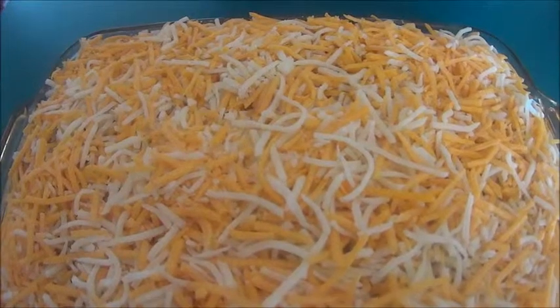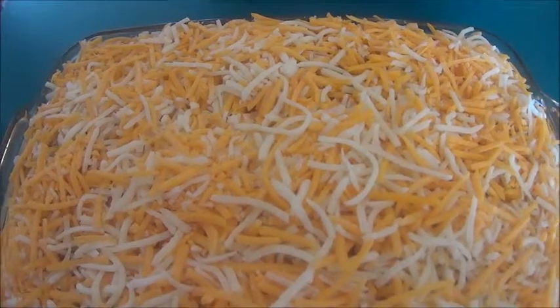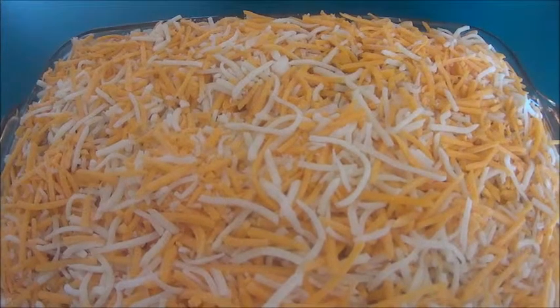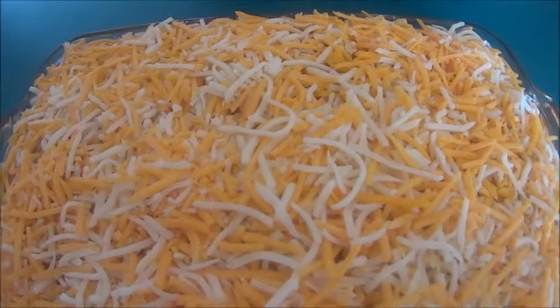I topped my macaroni and cheese with my mozzarella and mild cheddar cheese blend. And now I'm going to put this in the oven at 375 degrees for 35 minutes.